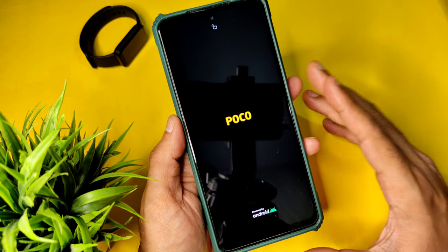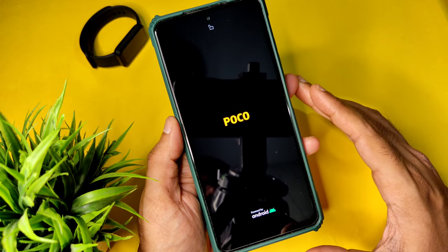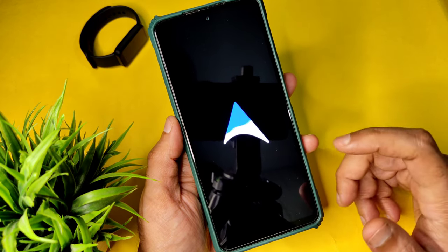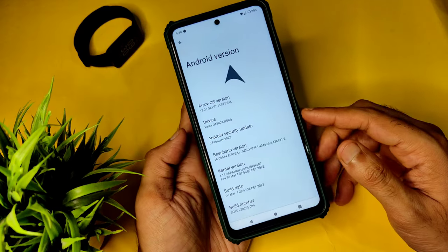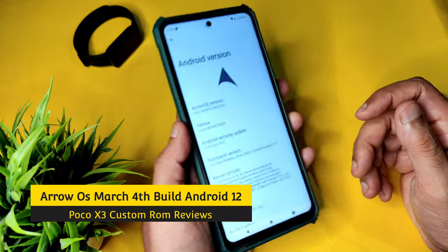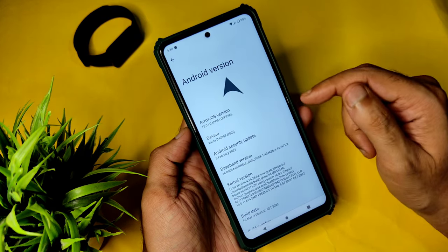In this video we will be seeing the benchmark results — everything will be explained regarding this ROM, what updates have been received, whether it comes with the latest security patch or not. Hey, welcome back! This is Sampath from Sampath Science Effects YouTube channel. This is the POCO X3, I have the Indian variant 6GB 128GB Surya version, and I have flashed Arrow OS version 12 based on the 5th February 2022 security patch.